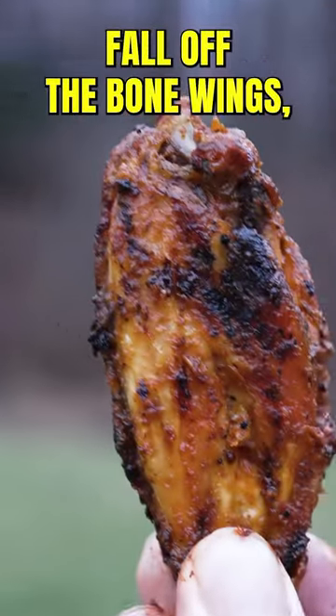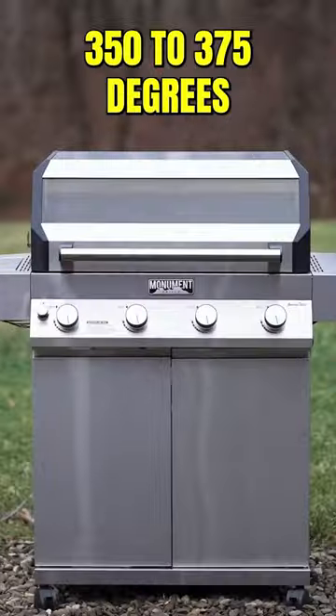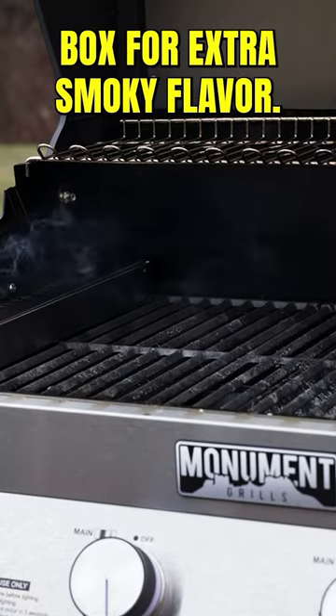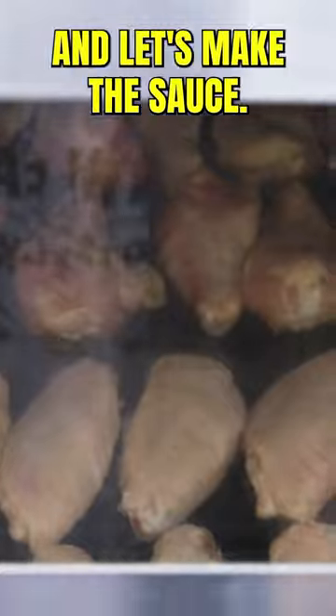The most delicious, spicy, and fall-off-the-bone wings start with your grill around 350 to 375 degrees. Add in a smoke box for extra smoky flavor. Fill up your grill with wing goodness and let's make the sauce.